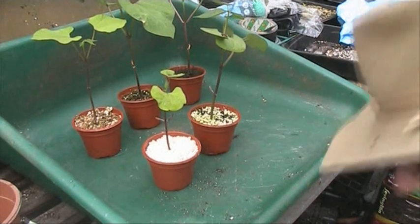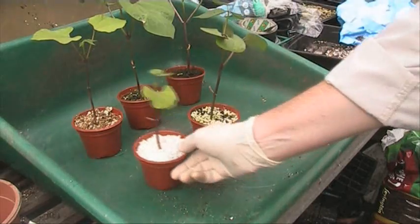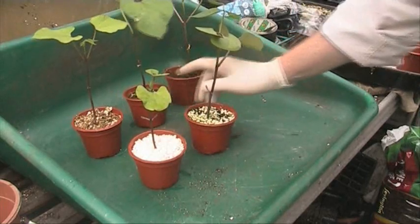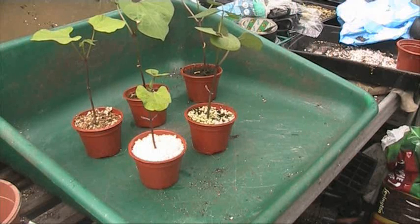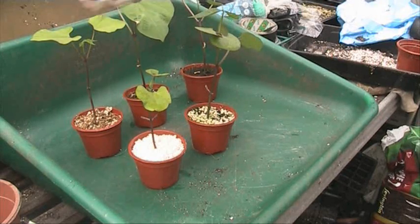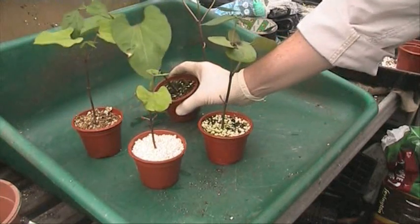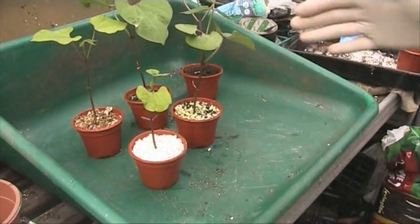Hi, back again. Looking at these here — these are the ones they tried: 100% vermiculite, 100% perlite, 50% perlite and 50% vermiculite, and 100% compost. So far, the ones in 50% compost and 50% vermiculite have been doing the best. On both the pure vermiculite and the pure compost you can see the difference in color, because they're not getting any nutrients — all they're getting is water. I had a little idea earlier and just wanted to check them.